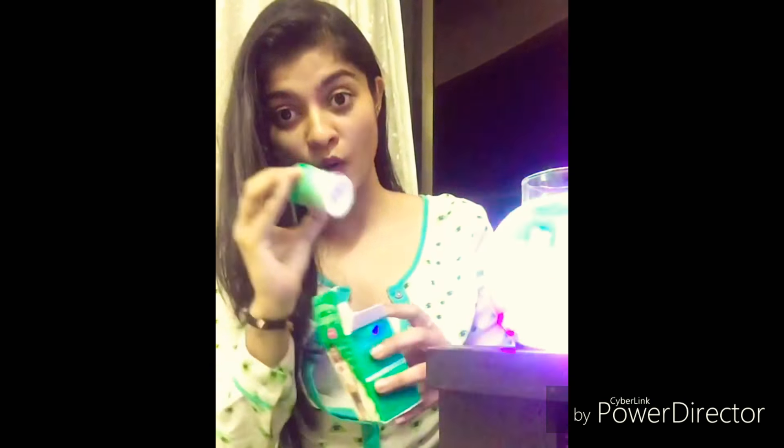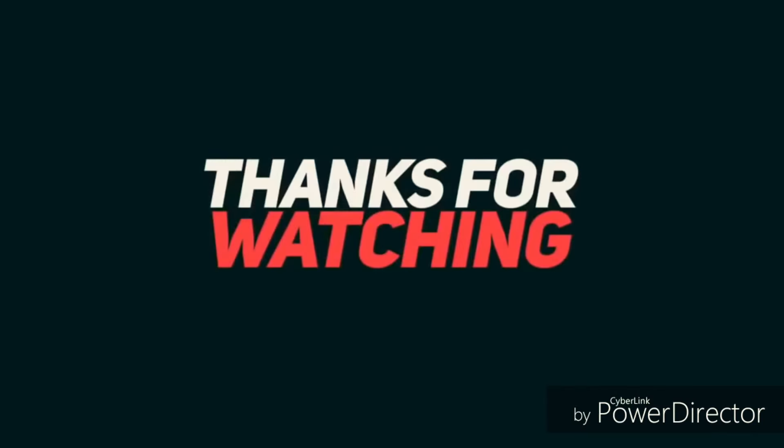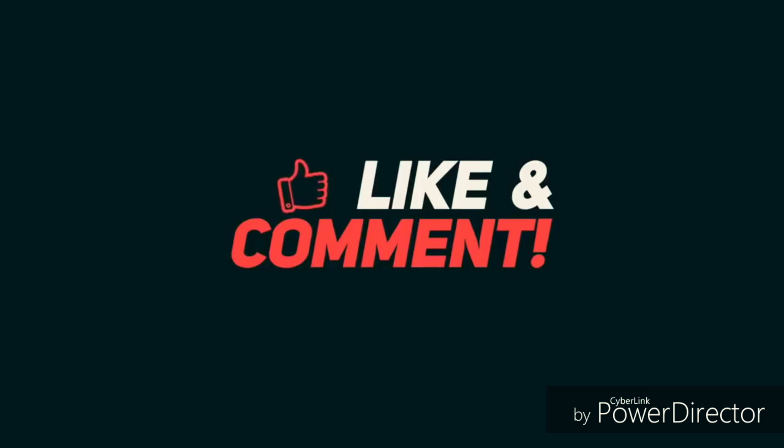This is Prakriti Mishra's video on YouTube. Do like, share, and subscribe. Thank you very much!